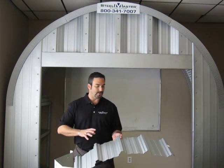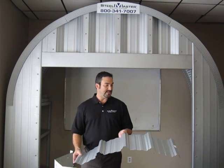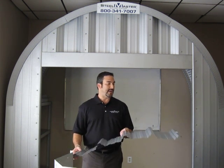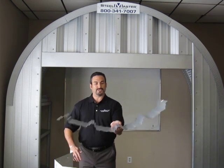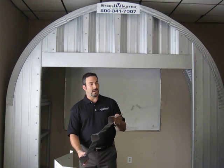What I'm holding in my hand here is actually what would be the shell of a straight wall building. This is 26 gauge. I wanted to demonstrate how easily it sort of flaps — you can see it flapping there.